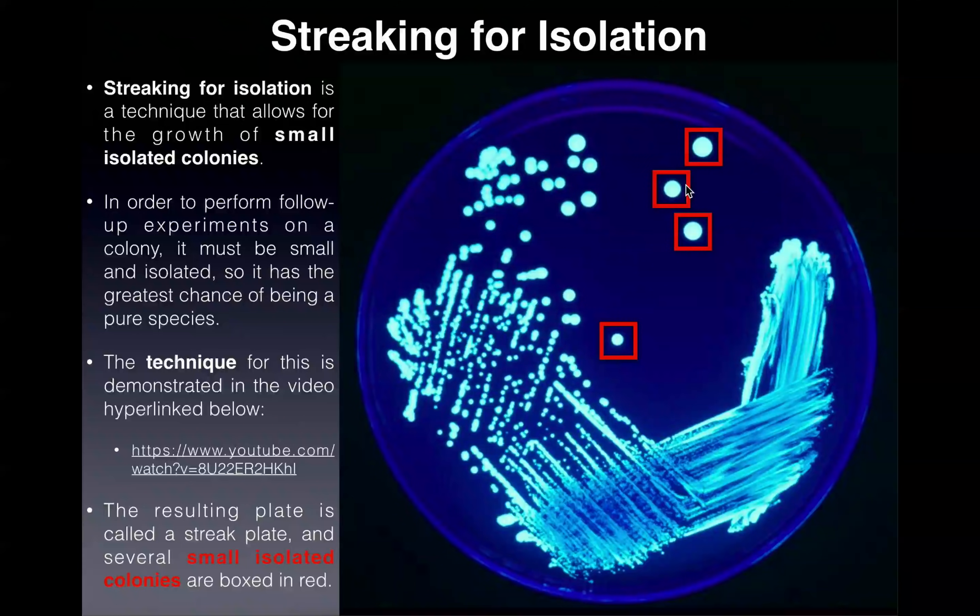The reason we want small isolated colonies is that if we were to use the species from this plate for follow-up experiments, a small isolated colony is more guaranteed to be a pure species. There's always a risk of contamination, and you're more likely to have two species combined in the dense blur than in a small isolated colony. There are two major things about streaking for isolation: first, it's a means of mechanical dilution — the dilution is done on the plate itself using the inoculating loop. Second is the characteristic appearance of the plate.